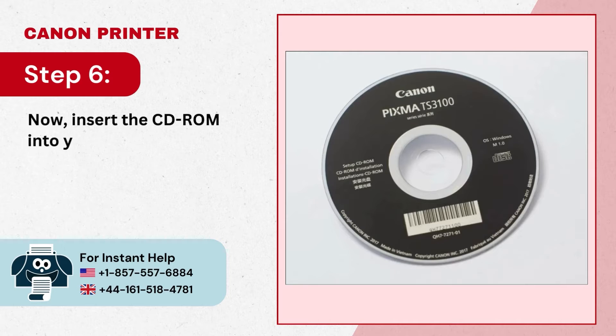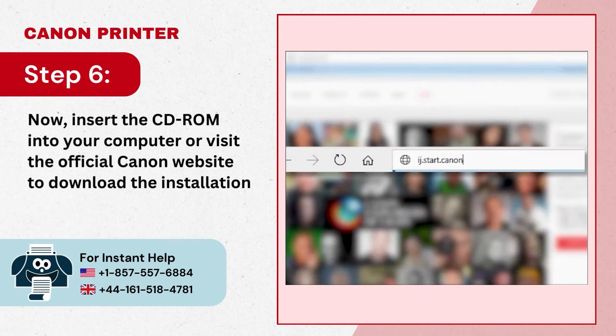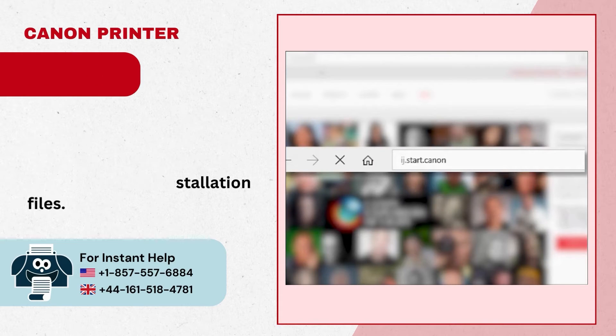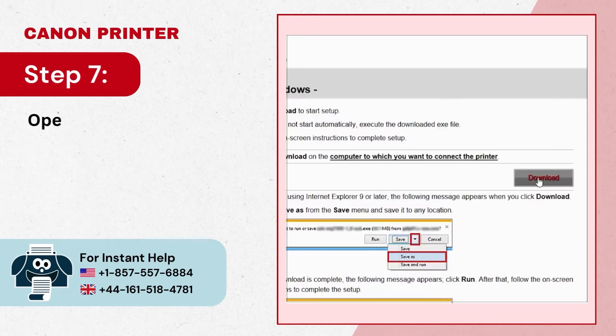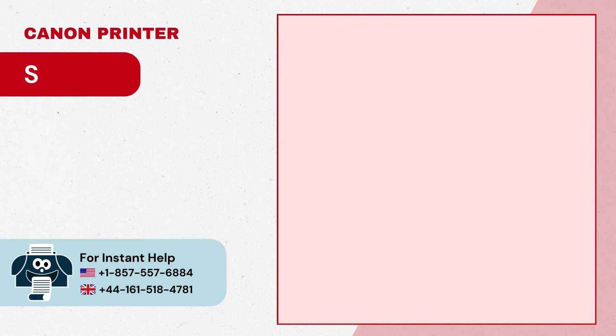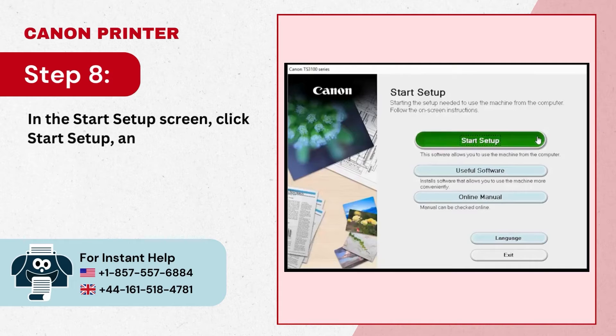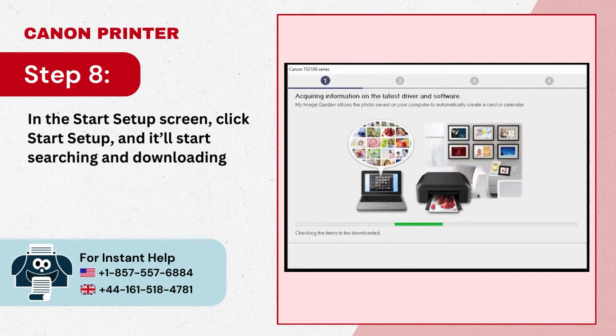Step 6: Insert the CD-ROM into your computer, or visit the official Canon website to download the installation files. Step 7: Open the downloaded file to get started. Step 8: In the Start Setup screen, click Start Setup and it will start searching and downloading the latest drivers.